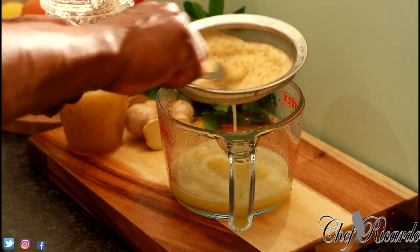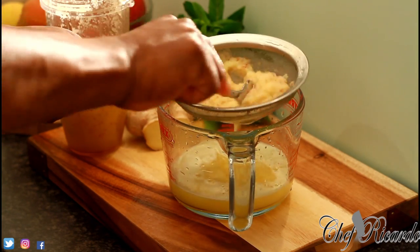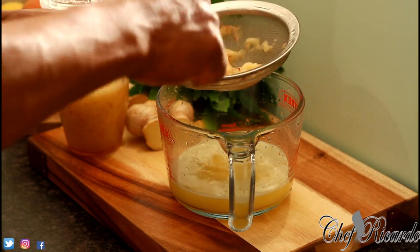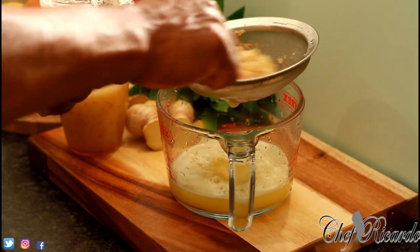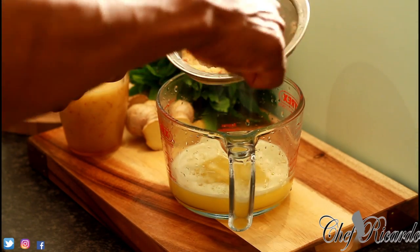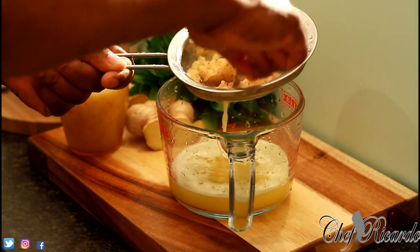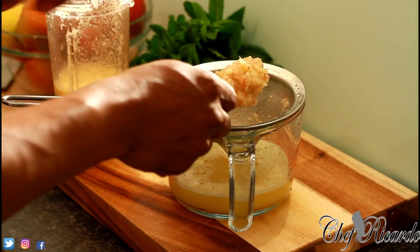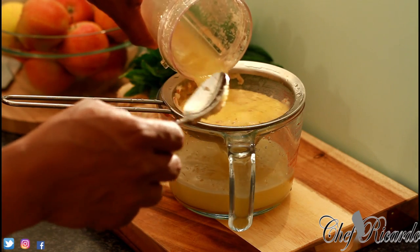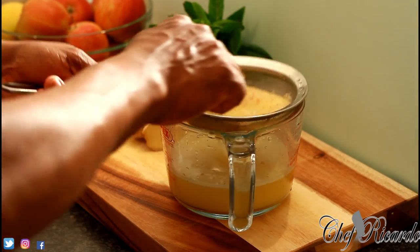Natural apple juice, guys — look at this, with ginger and lemon. This is the fiber so we're not going to drink it — just run it through the strainer and finish up the rest. Natural juice — do you love natural juice? Yes, this is how you start.